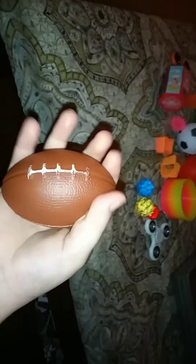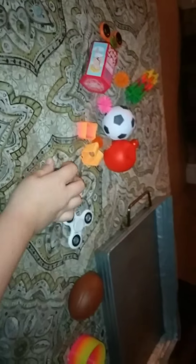Hey guys, today I'll be showing you my stress toys and stress relievers, or fidgets as we call them. First here is a stress ball football, next is the big plastic rainbow slinky, and next are these texture bouncy balls.